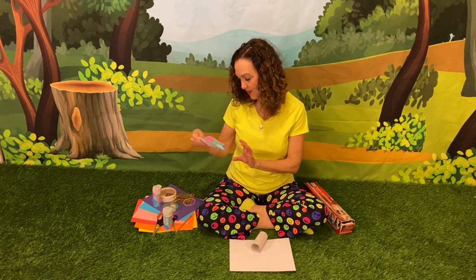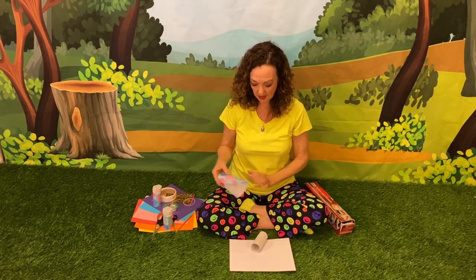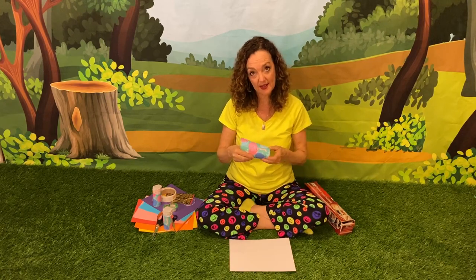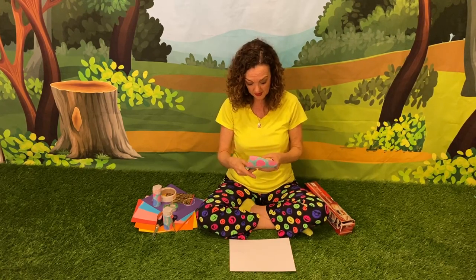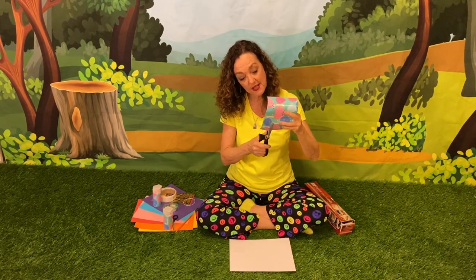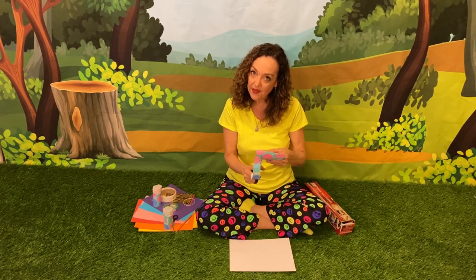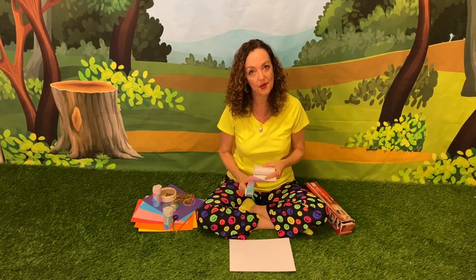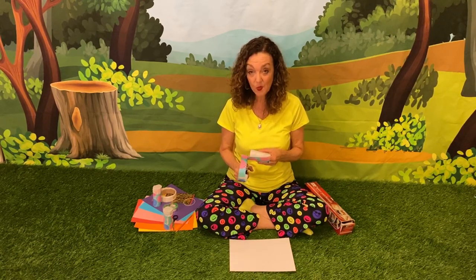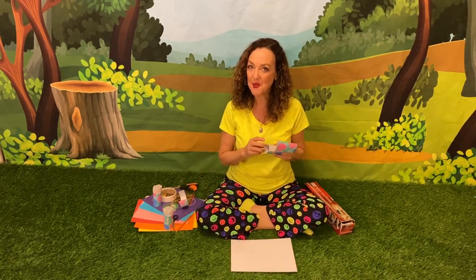I've chosen birthday party paper. I had some in my closet from when I was wrapping presents for somebody's birthday, so I had little pieces left over and I don't like to waste much. A lot of my friends have been celebrating their birthday while we're at home, so I decided we would celebrate with the birthday party kazoo.